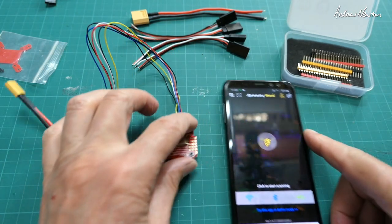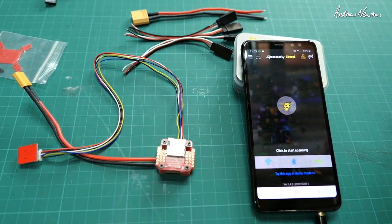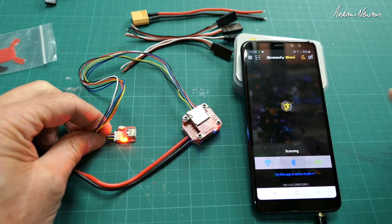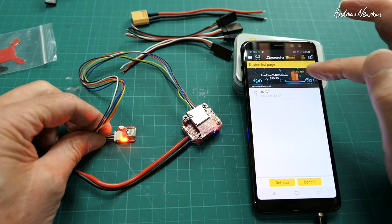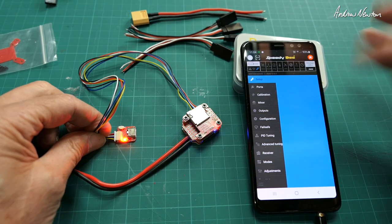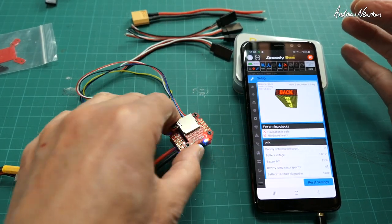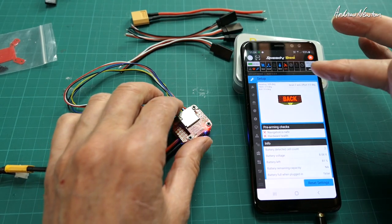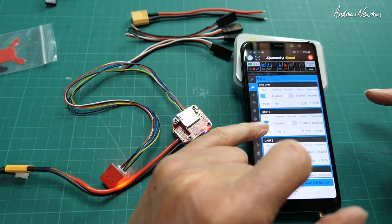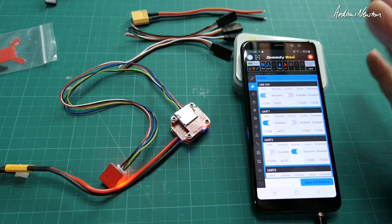The star attraction is the on-board Bluetooth. Everything lights up, start scanning, and you can see it's called iNav — connect to iNav. We are connected via Bluetooth. Isn't that cool? You do need to leave UART1 with MSP turned on in the Ports tab. If you turn that off, the Bluetooth stops working, so the Bluetooth is connected to UART1 by default.